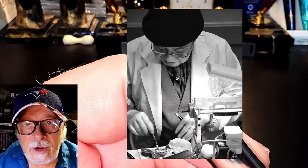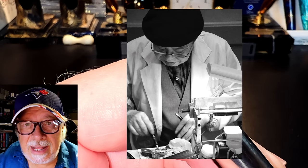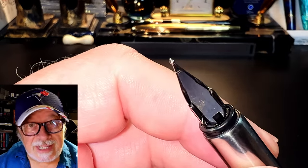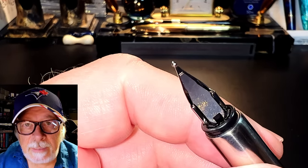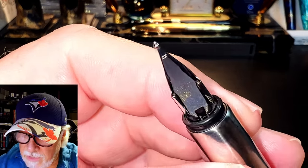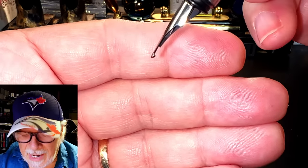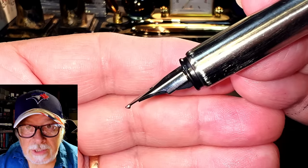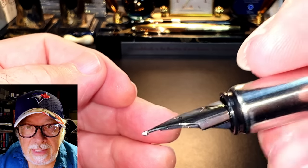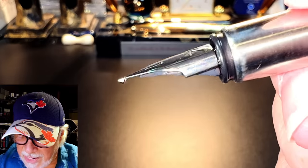Naginata-togi nibs are only made by Sailor, and it is a grinding technique that goes back to the company's founding in 1911. In 1937, Nagahara Nobuyoshi, who apprenticed at Sailor from 1947, and his colleague Koyama Gunichi revived the grinding style in the early '90s, and the nibs are only available on the Sailor 1911 large model. That being said, this nib displays the behavior seen from the naginata-togi nib — it creates different line thicknesses depending on the angle of the nib to the page, as well as the vertical and horizontal stroke direction. A vertical stroke is thin and a horizontal stroke is thick, in the manner of an architect.